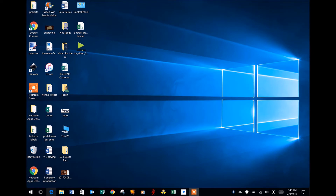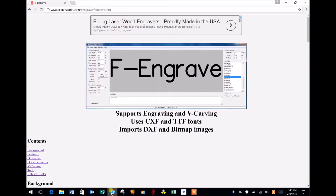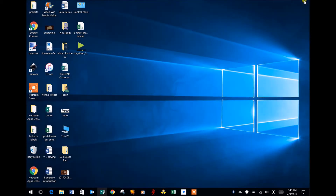Before I open the program I want to remind you to go to F-Engrave's homepage at www.scorchworks.com and be sure to check out their videos on YouTube. Now, a couple of months ago I created a graphic file combining the visual elements of the American flag with some Bible verses.